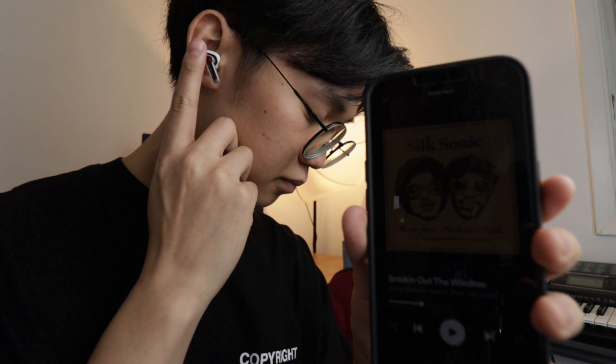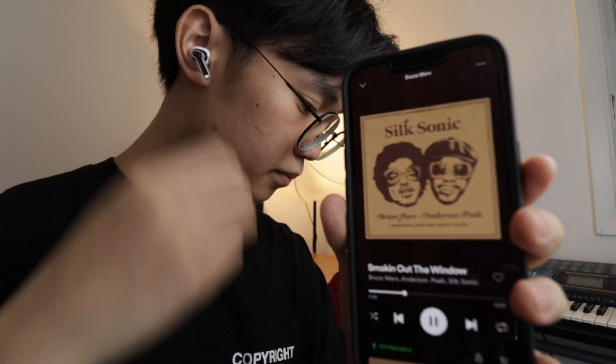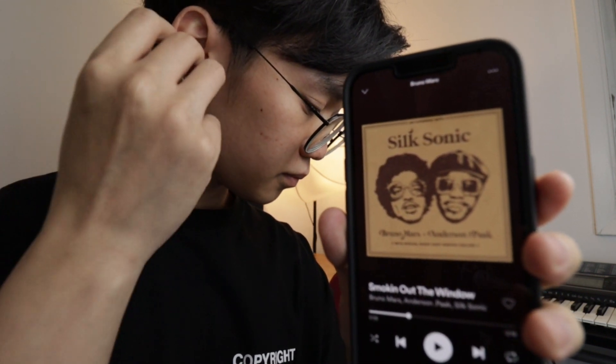On top of the sound and design, there's also the touch controls. When you have these buds in and you're connected to either your phone or your laptop, you can actually double tap on either side and it plays and pauses the music. And if you take out the earbud, it automatically pauses, which is pretty nice when you're talking with people.